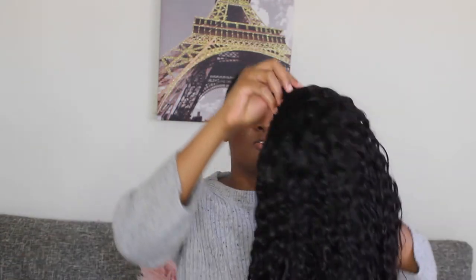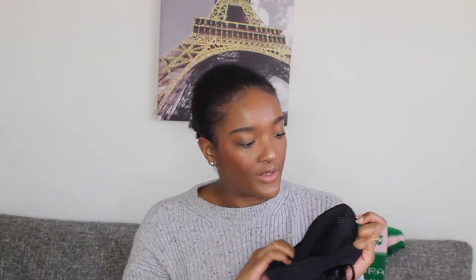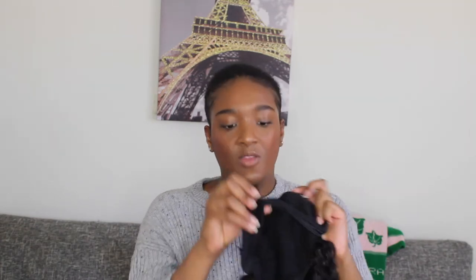There's very minimal shedding — you can barely even see it. The wig already has a headband on it, a black spandex-feeling one. It has three combs in the front, a big comb in the back, and the headband also has a velcro thing to help secure it. Let me put it on.